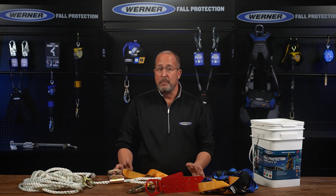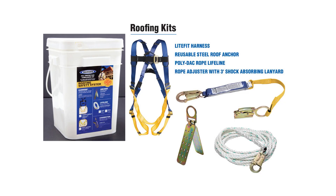Each roofing kit will come with three basic parts: a harness, anchor, and a lifeline with a rope adjuster and energy absorbing lanyard. The harness is straightforward — inspect it before each use, put it on, and adjust it to fit.